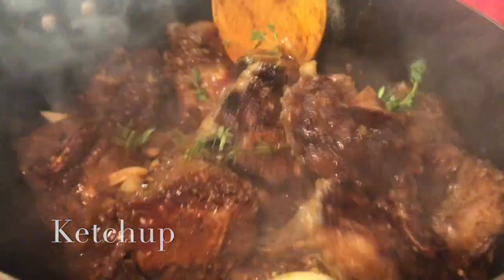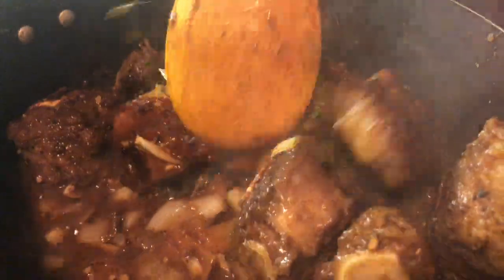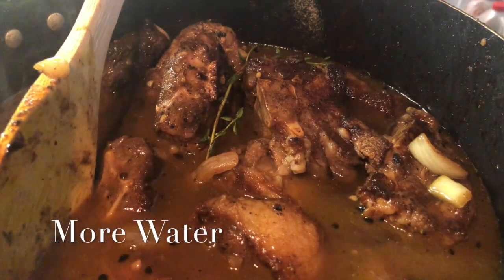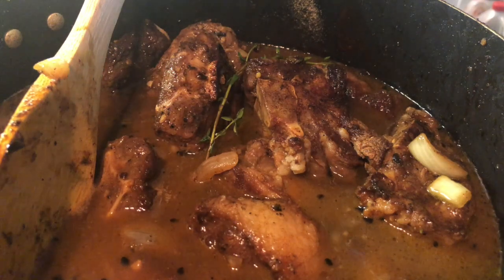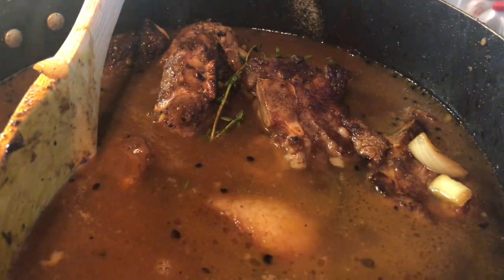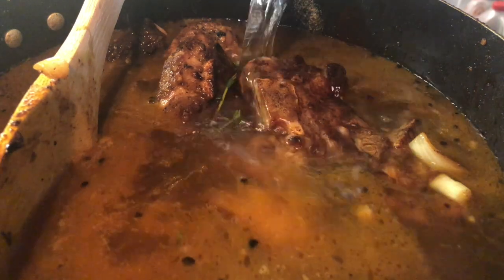Stir everything together, then fill the pot with enough water to fully submerge the meat. When it stews down, you get that nice fall-off-the-bone texture. This process takes a little time but trust me, when it's done it's amazing. Cook covered on low for two and a half hours.